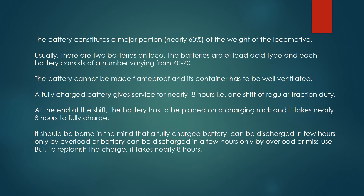The battery constitutes a major portion — nearly 60% — of the weight of the locomotive. Usually, there are two batteries on the loco. The batteries are of lead-acid type, and each battery consists of a number of cells varying from 40 to 70.